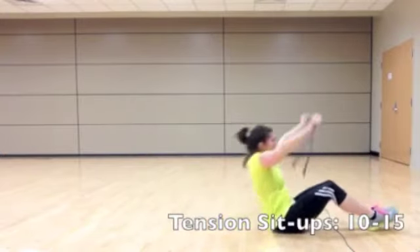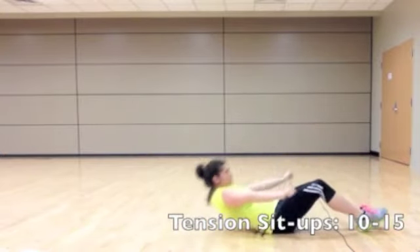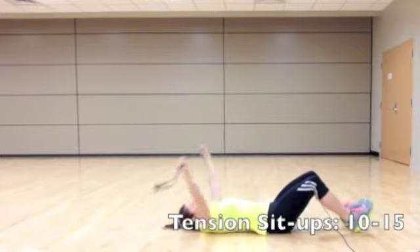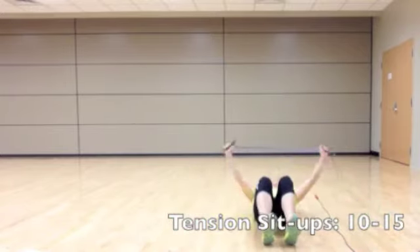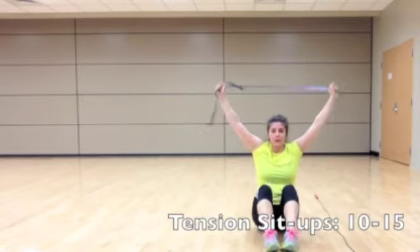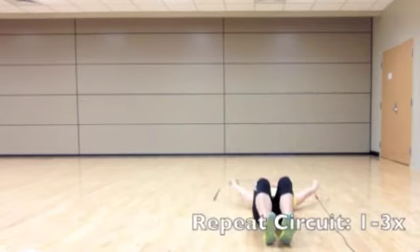For the last exercise, we're going to perform tension sit-ups. Hold the jump rope like you had it for the shoulder mobility pass throughs, and assume a sit-up position. Take an inhale, and as you exhale, roll your upper body off the floor and come to the top of the sit-up.